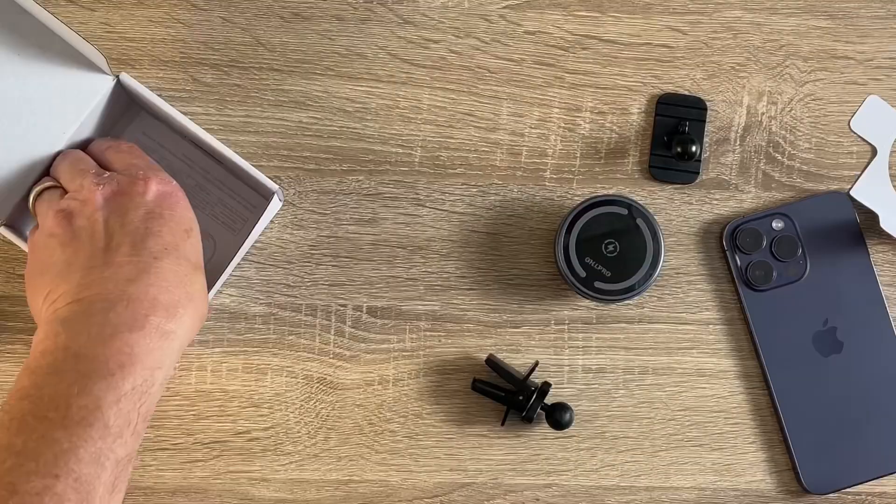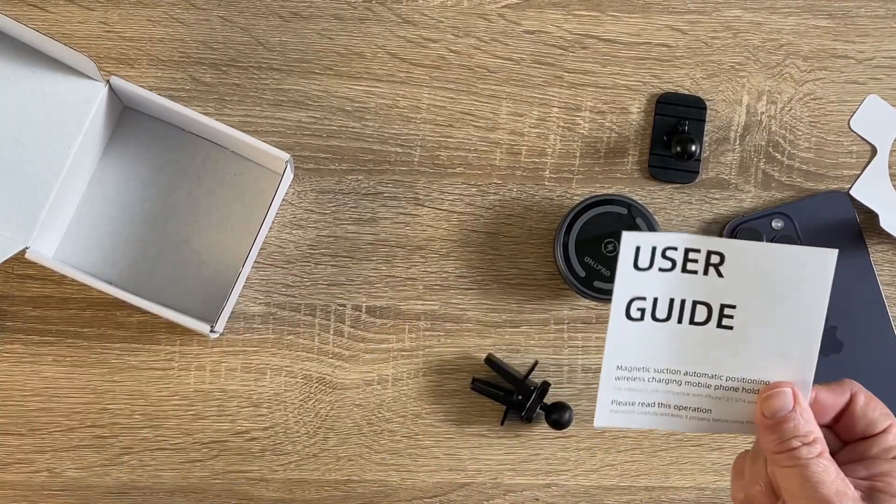It's got a sticky backing so you can 3M it and mount it on the dash. And there's these little things if you want to make something MagSafe accessible — these little rings, without the plastic and everything like that. There's a video up here if you want to check that out. And the instructions — yep, there's a user guide.